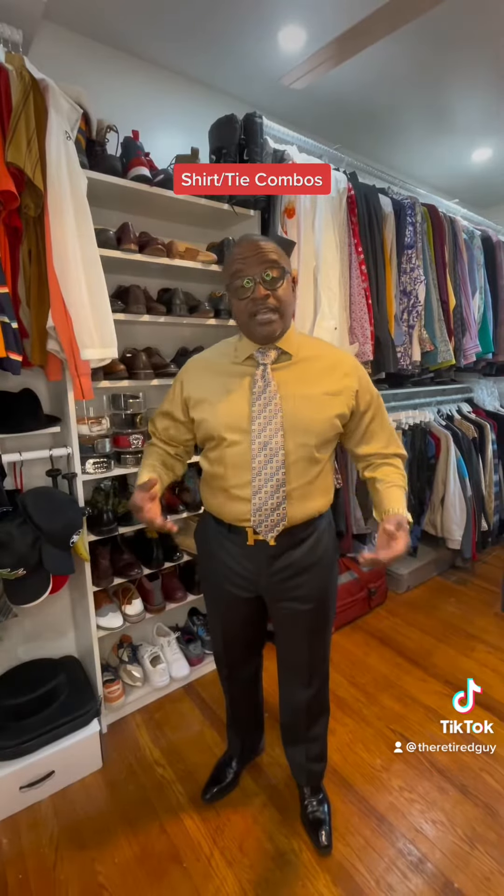Here's another example: solid shirt, patterned tie. In this situation, I like to have one of the dominant colors of my tie match the shirt, so everything just kind of blends together.